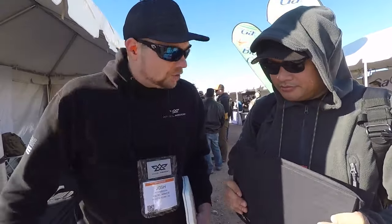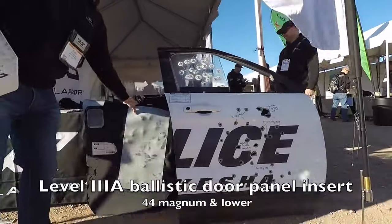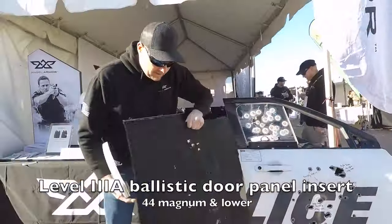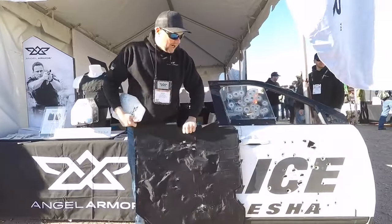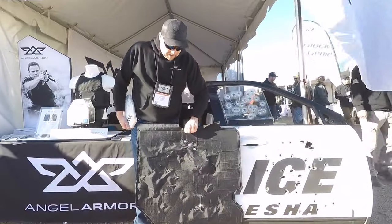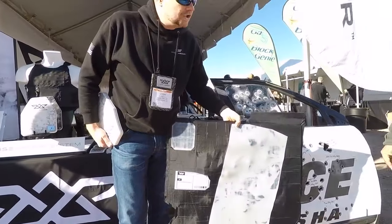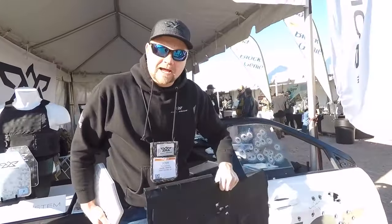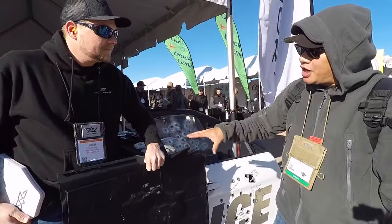Same ballistic performance — it's in our door panels. Our ballistic door panel installs in five minutes. This panel right here is the same one that was in this door that was shot — multi-hit capability, as you can see, no penetrations. All handgun, shotgun, shotgun slugs, and a multitude of special threats.